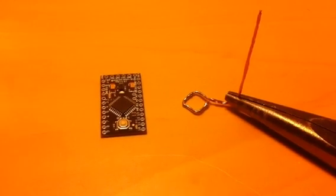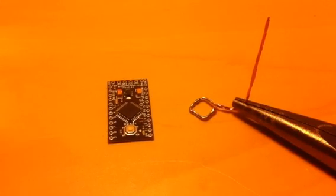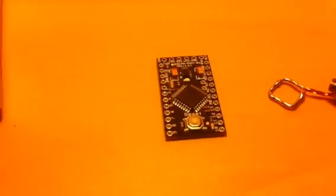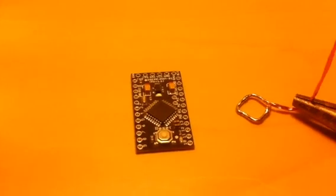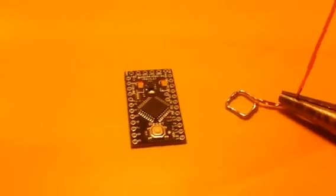I just watched a video on how to desolder an SMD component without using hot air. I'm going to try a similar thing with an Arduino ripoff chip.